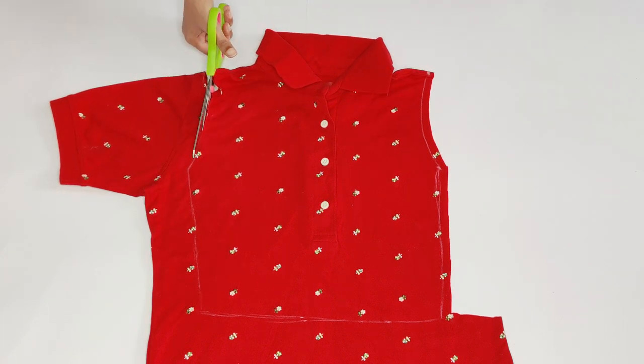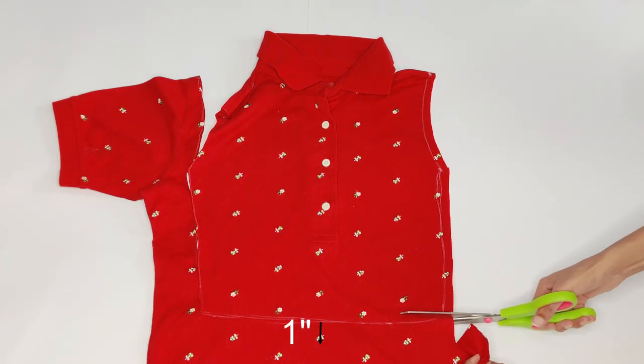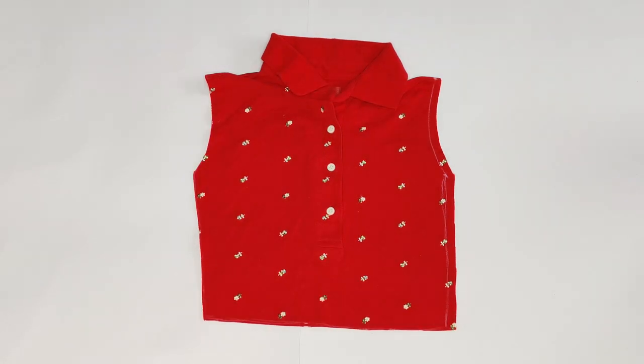And then cutting it out. Here I was supposed to leave one inch for hem and cut it, but it simply slipped out of my mind, so the length was a little bit shorter than what I expected.